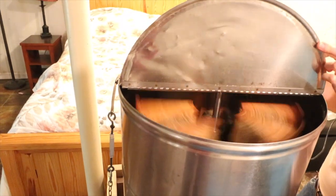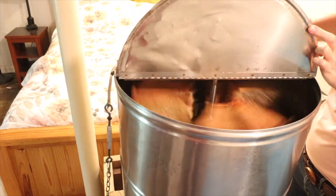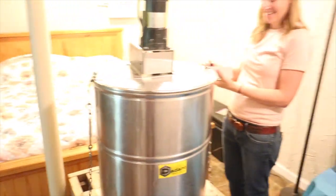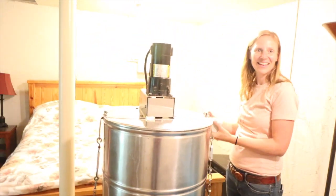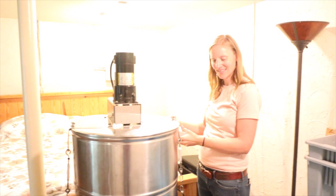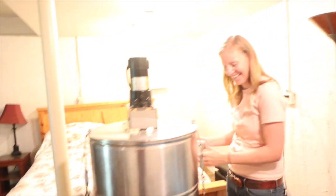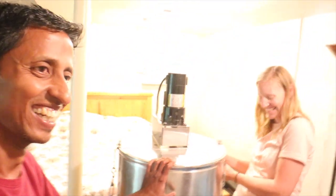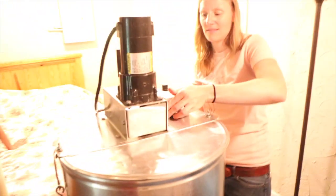Sometimes you have to pull them out and scrape and pull them. Once it gets going a little you can spin it a little faster, but this thing likes to jump. We have to hold it so it doesn't fly off.